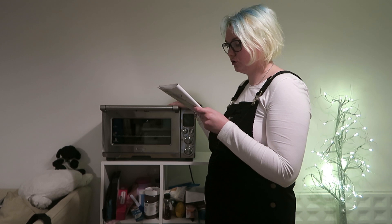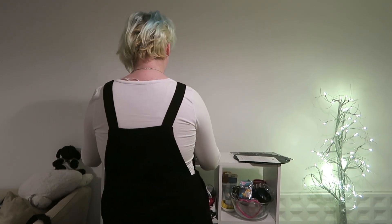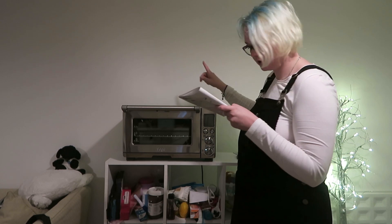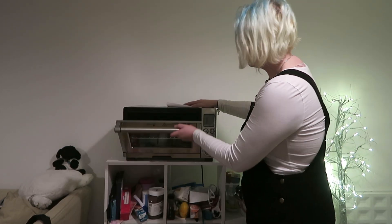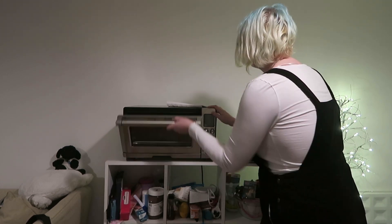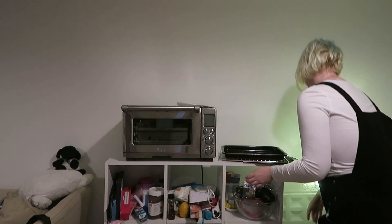Place the oven on a flat, dry surface. Ensure there is a minimum distance of 10 centimetres on both sides and 15 centimetres above — so this needs to be a bit more central. Insert the crumb tray into the oven — done that. Unwind the power cord completely and insert into a grounded power outlet. The oven alert will sound and the LCD screen will illuminate. I love that — did you see that? Push it shut. You open it, it brings it out for you — I think that's great.